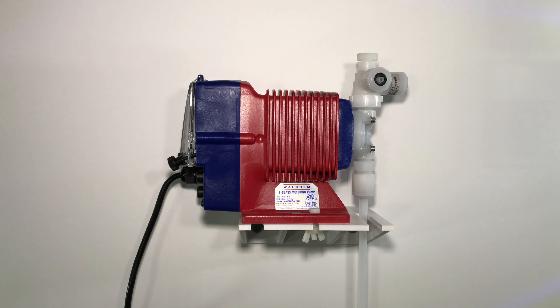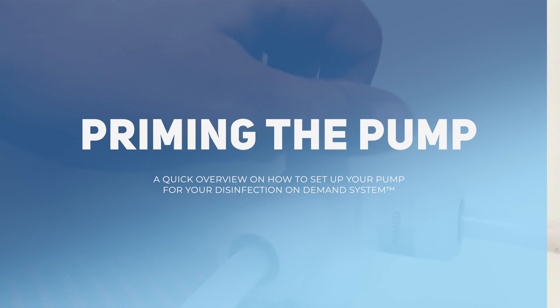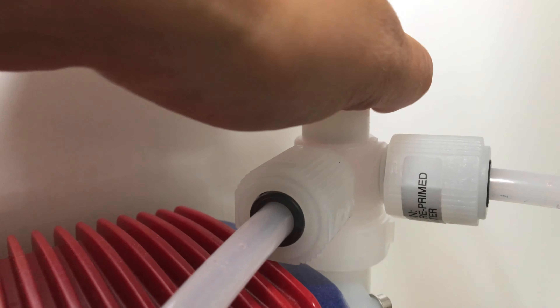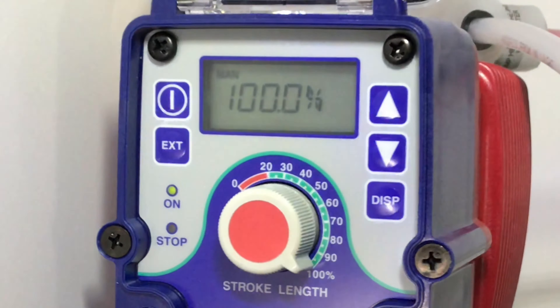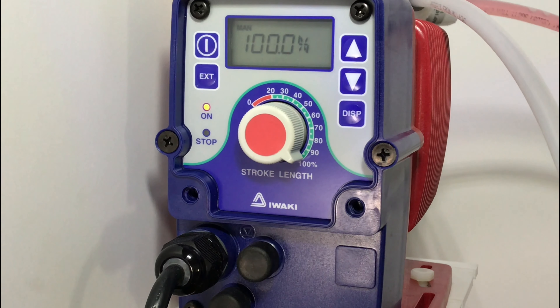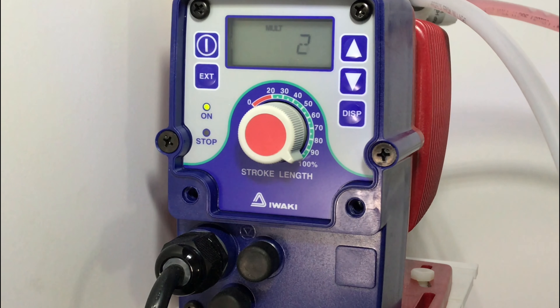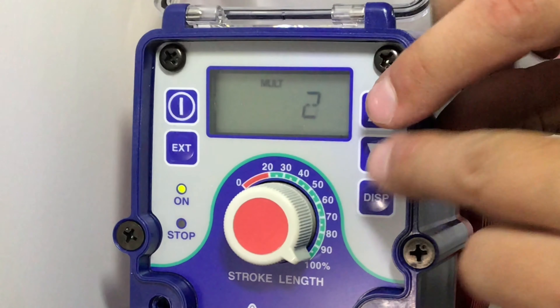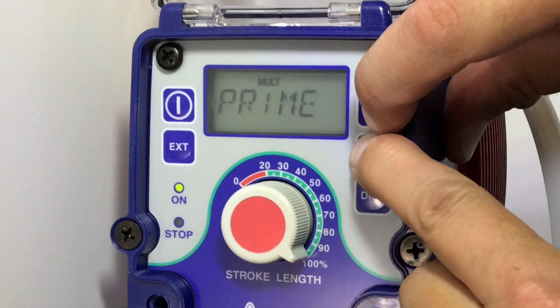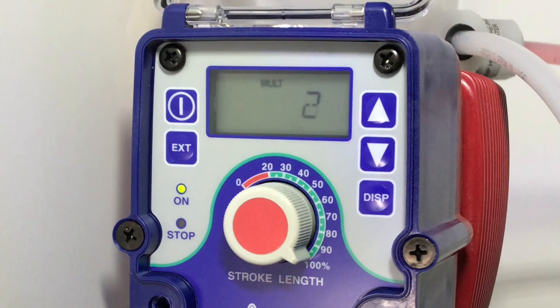Now connect the tubing to the air bleed return port and direct it back to the chemical drum. To prime the pump, loosen the nut 2-3 turns on top of the pump head for priming, then hit the power button. You can see the green light flashing indicating that the pump is running. To go back to external mode, hit the external button one time. To prime the pump from this setting, hold down both the up and the down arrows at the same time. Once primed, snug the air bleed knob on top of the pump being careful not to over tighten. Simply release to stop priming.